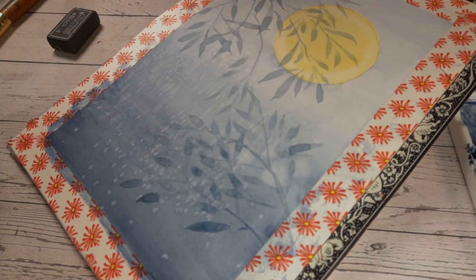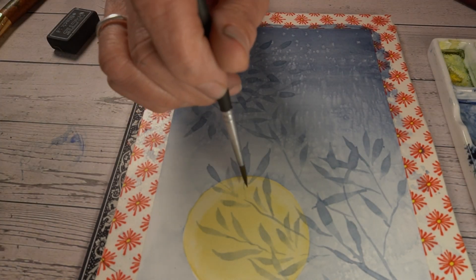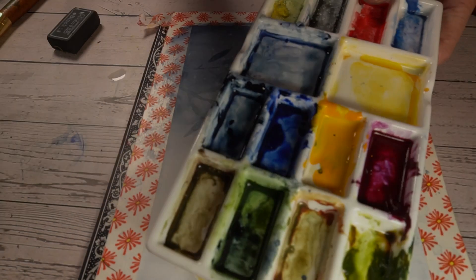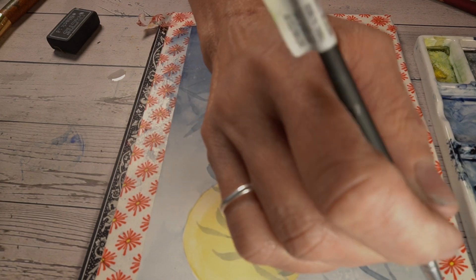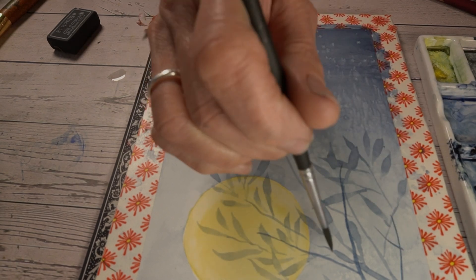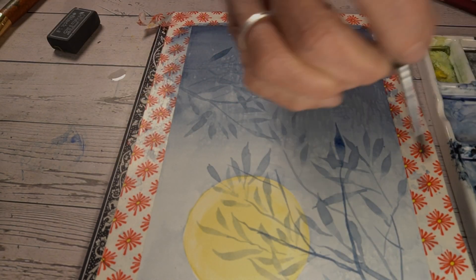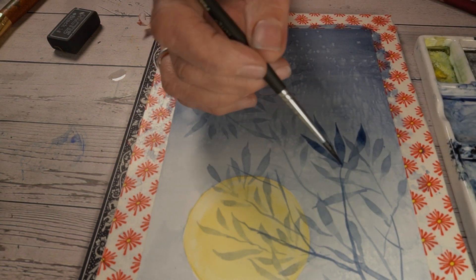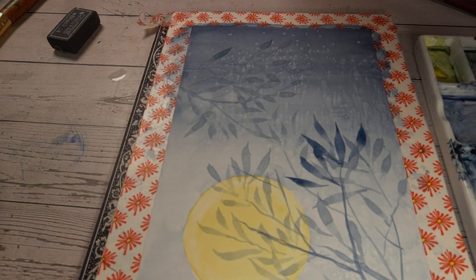Layering is key in watercolor — you build it up gradually, like telling a story layer by layer. They also used masking fluid again here, which was interesting. I didn't realize you could do that after you've already put down some paint. I thought it always had to go on blank paper first, but they put it on top of a layer of wash, then peeled it off — really experimenting with the timing of it.